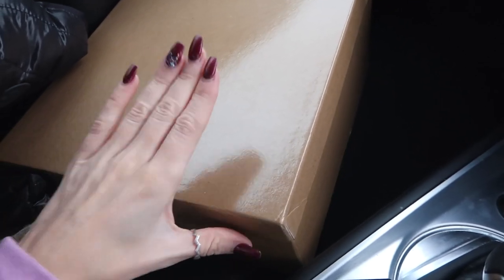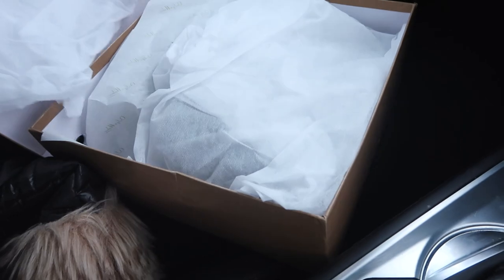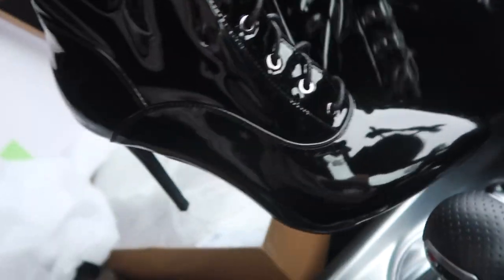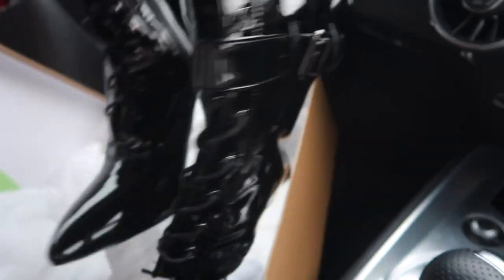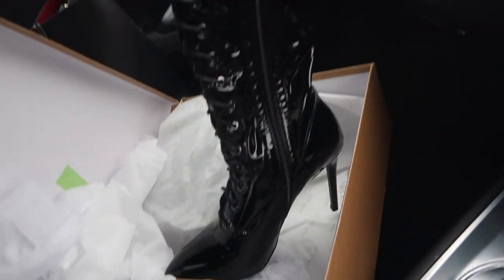Do you want to see the shoes? I don't think that you're all ready for what is about to happen. Three, two, one. All wrapped up. Look at these gorgeous shoes from OnlyMaker. Oh my gosh, I cannot wait to get these bad boys on.